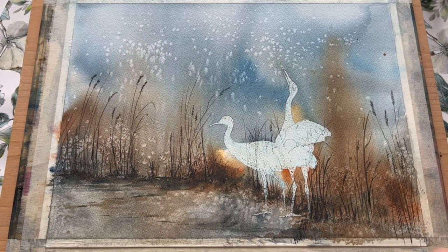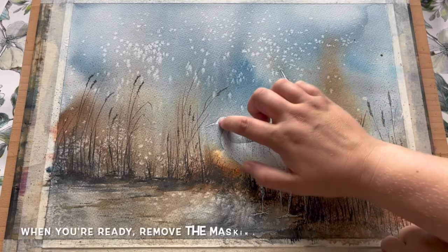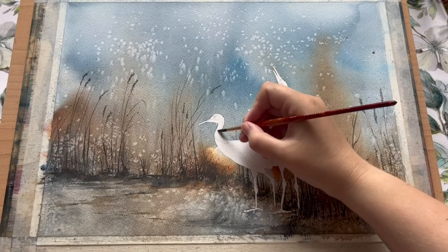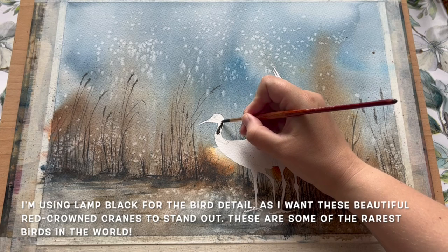I'm just going to add a little bit of extra spatter detail along the line of these reeds and rushes using some sepia and some light red. Once that's fully dry I'm ready to remove the masking fluid, which you can do quite easily just using your fingertip or an eraser. With the masking fluid fully removed you can see we're left with these lovely clean outlines ready to paint. I've added a little bit of pencil detail here and there to just mark out the sections that I want to do in different colours.